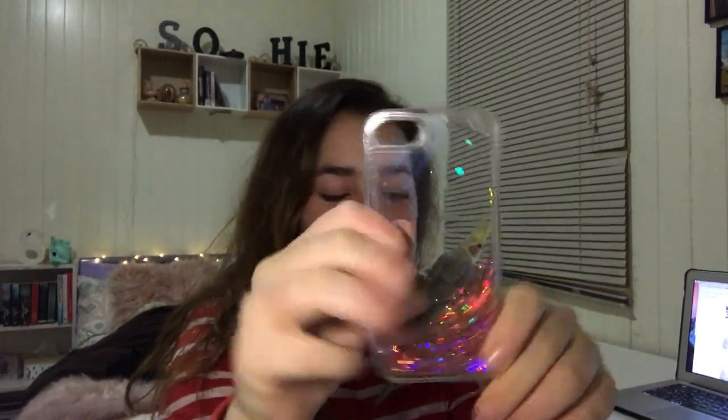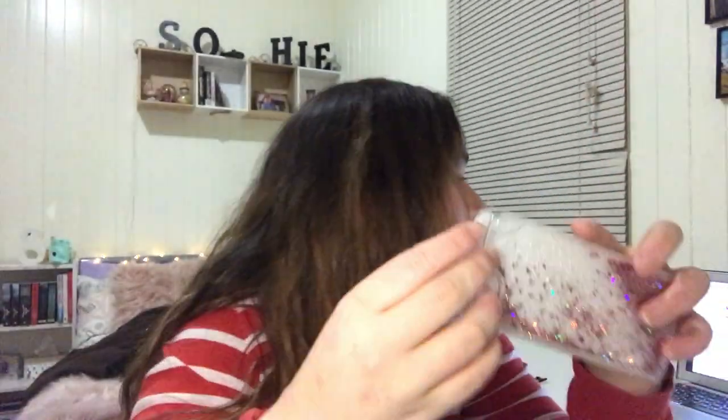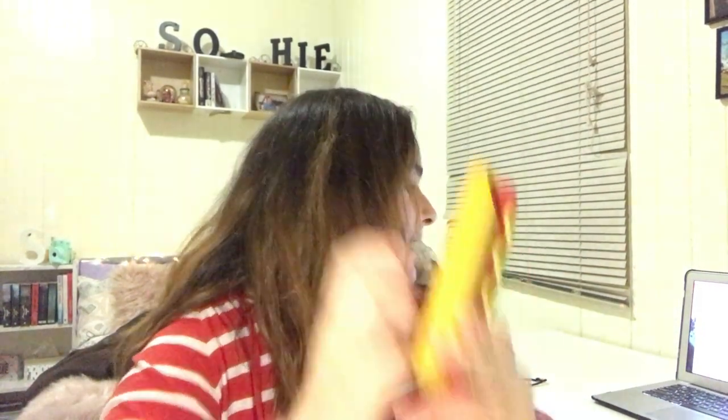The next case I got is so cool — it's got glitter inside of it that moves around. It's so much fun to just play with at school when I'm bored. This one was $3.72.